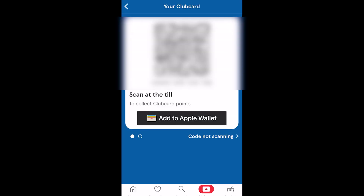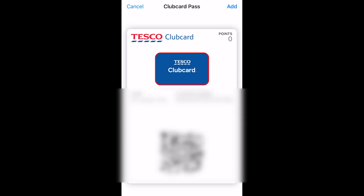From there we have a QR code on the screen which we can actually scan, however there is also a button that says 'Add to Apple Wallet' — we're just going to go ahead and click on that. From here we'll be able to see our name, our Clubcard number, and our pass, and we can just go ahead and click Add in the top right corner. Once we do that, we will have successfully added our Tesco Clubcard to Apple Wallet.